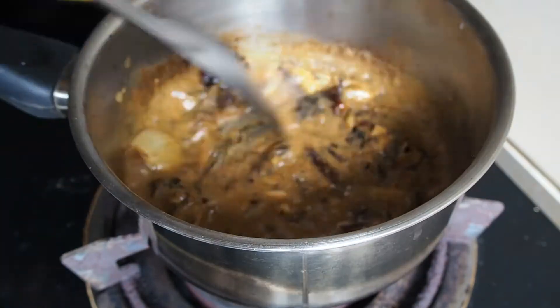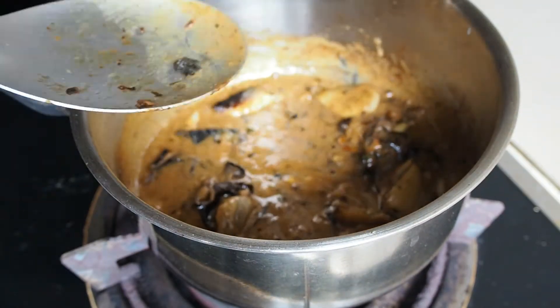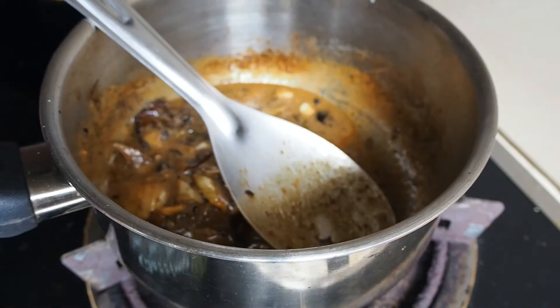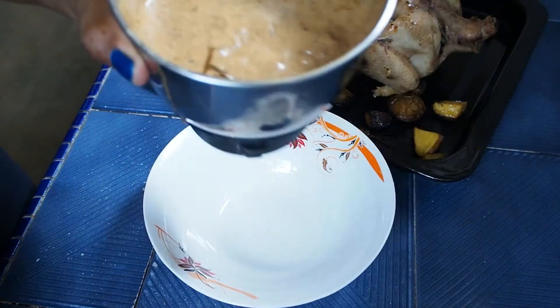The heat is very nice — just a brown color — and the heat is small. Turn it off quickly and blend it. Mix it carefully and blend it quickly, if you want to try it properly.